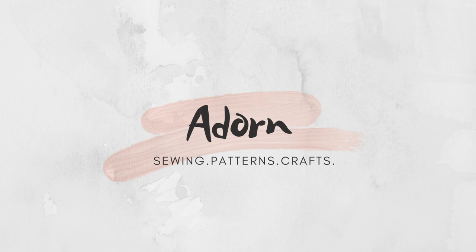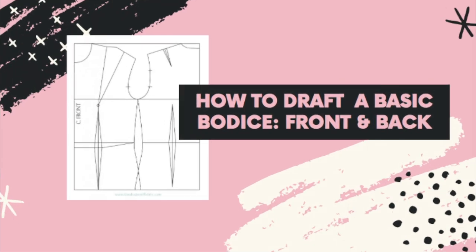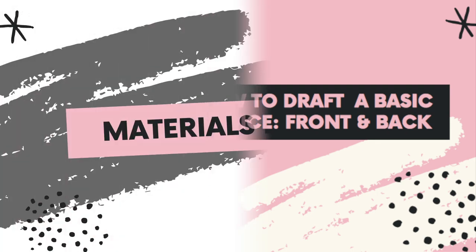Hi guys, welcome back to my channel. So today we're going to learn how to draft a basic bodice pattern front and back, and it's beginner friendly as well. So stay tuned and let's go.